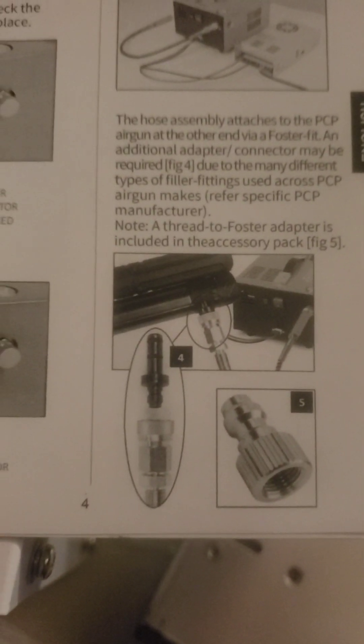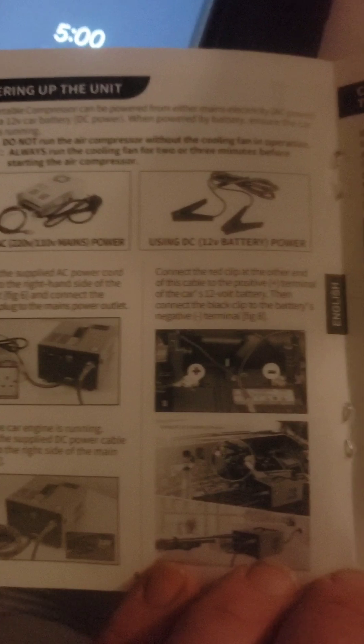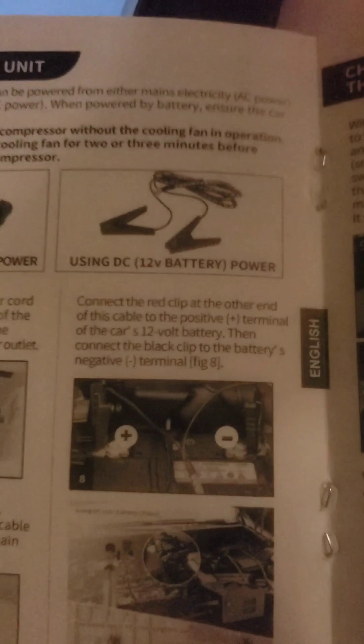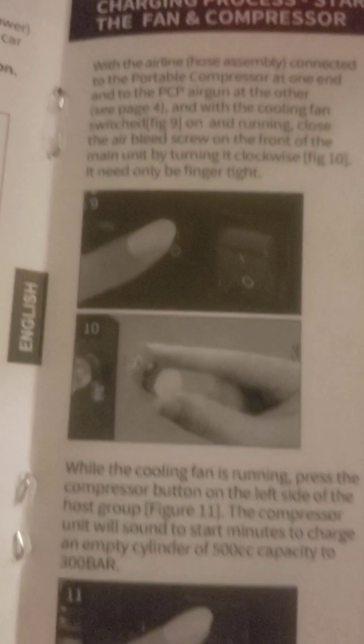With all these compressors, they actually build them pretty solid, but the problem is they'll blow out those o-rings because they can't handle 4500 PSI — even though they advertise at 4500 PSI. Every one of them is popping at 4500 PSI.